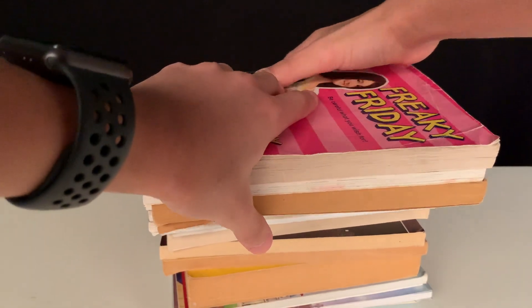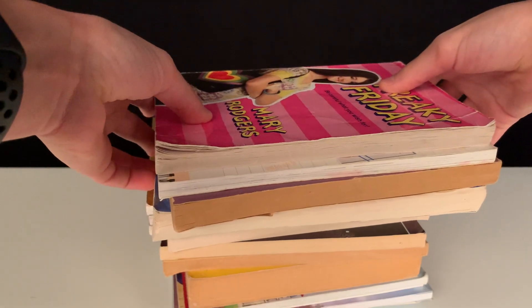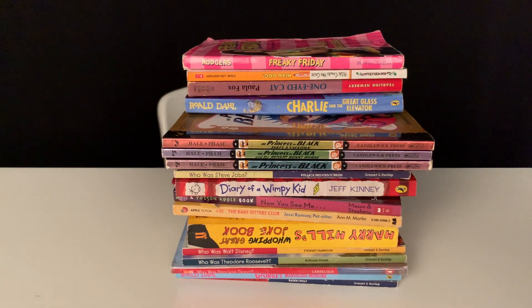Get some books and put them on the back right there — you're gonna need some books that will fit your phone just like that. As you can see, I got books on top of each other and some books at the back so I can just put my phone.